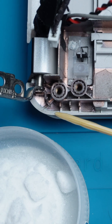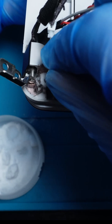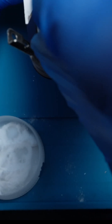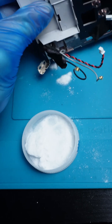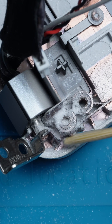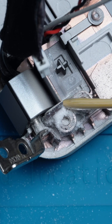Add another layer of super glue around the nut, then sprinkle baking soda over the glue. Repeat this process — glue then baking soda — until you see a solid bond forming.